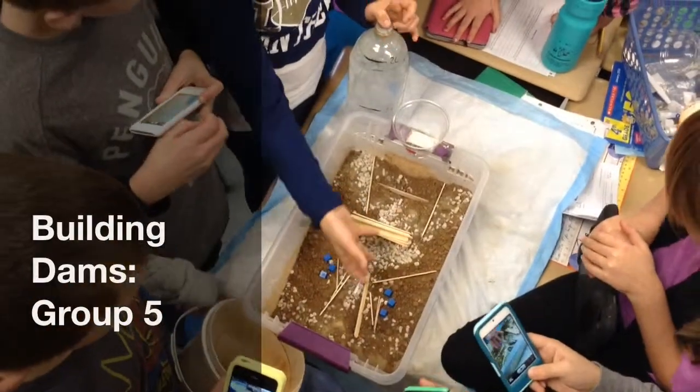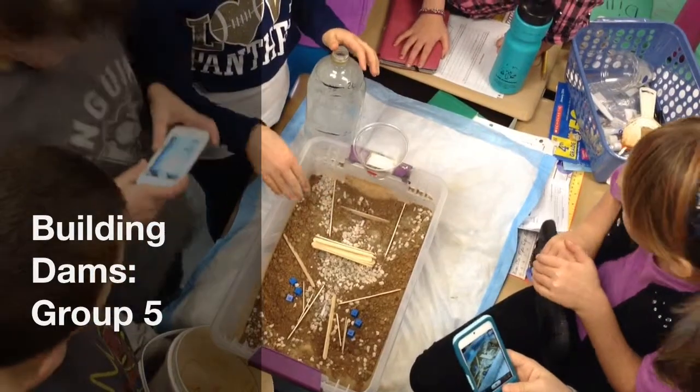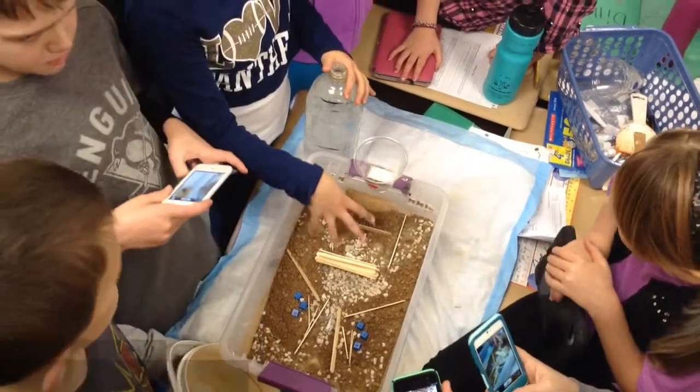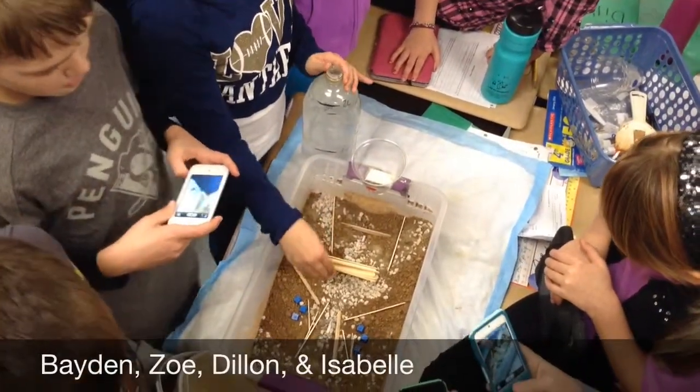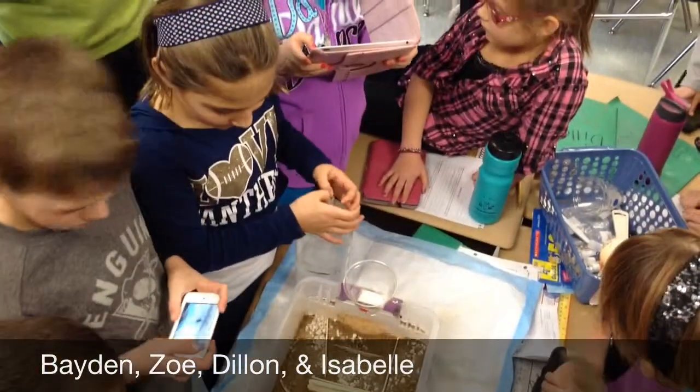The popsicle sticks barricade the house, and we put the dam there because we thought it would have enough room to build it up, but it would also control the water long enough. When it builds up in the back...